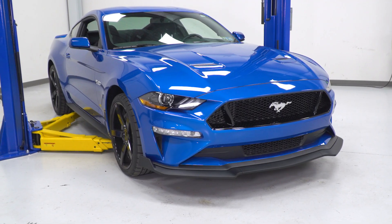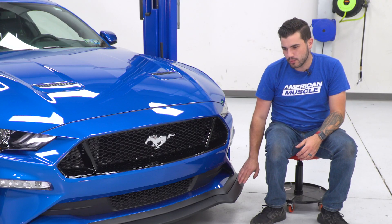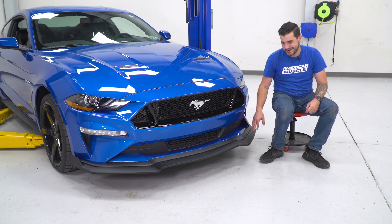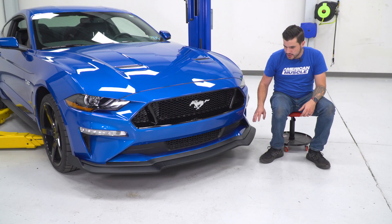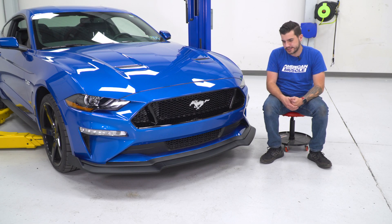It's something you'll see on chin spoilers, regular spoilers, window scoops, louvers, and so on. This one has more of a smooth or at least a supple grain textured finish — it's a lot smoother than the factory one, and it's actually just a tad bit darker of a matte black than the factory option, which is more of a charcoal gray finish. So it does stand out a little bit more, but it looks pretty good on the front end.